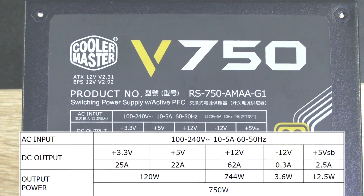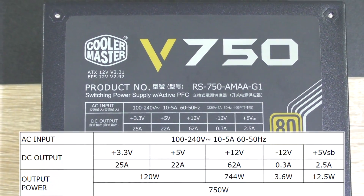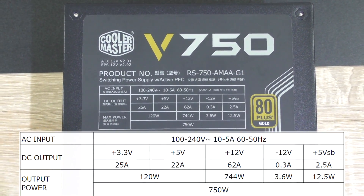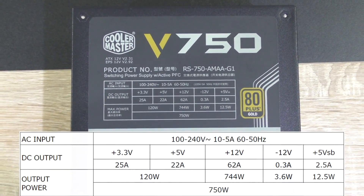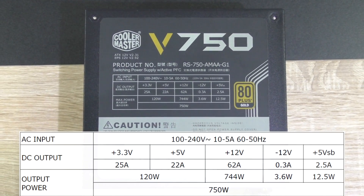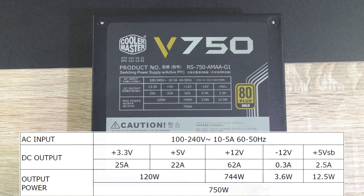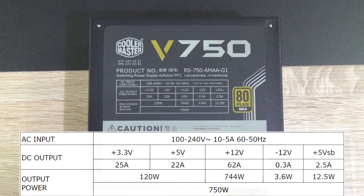Now, as for the DC output: again, 62 amps on the single +12 volt rail resulting in 744 watts, 25 amps on the +3.3 volt rail, and 22 amps on the +5 volt rail. The +3.3 and +5 volt rails combined result in 120 watts.